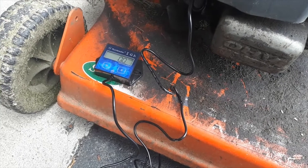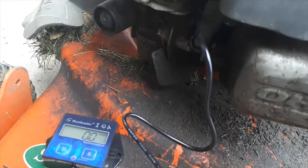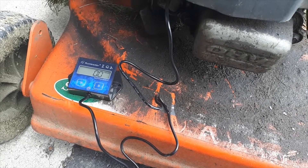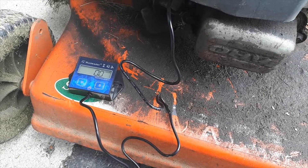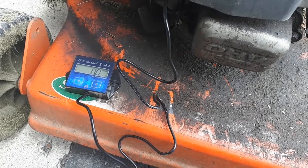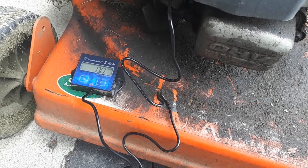I've got the spark plug wire wrapped around this mower's spark plug and I'm going to test this hour meter on this lawnmower. I set it to 1PR — one spark per revolution — to see if this hour meter is going to register the time that the mower runs. Let's see what we get.